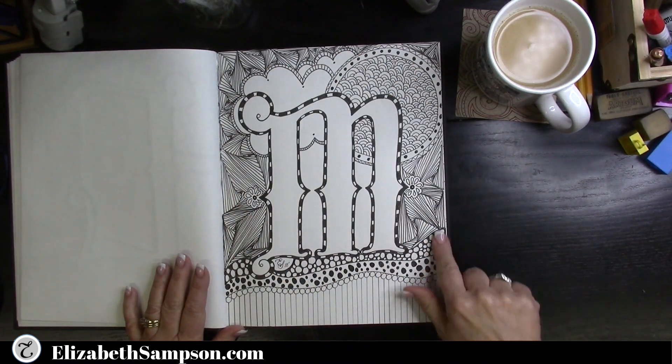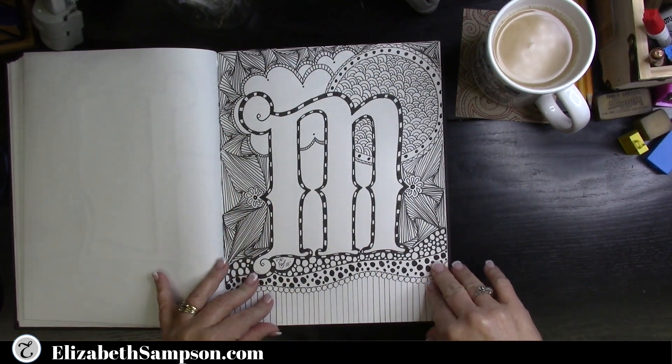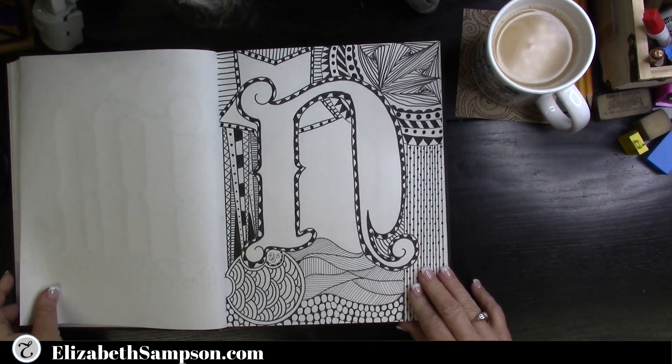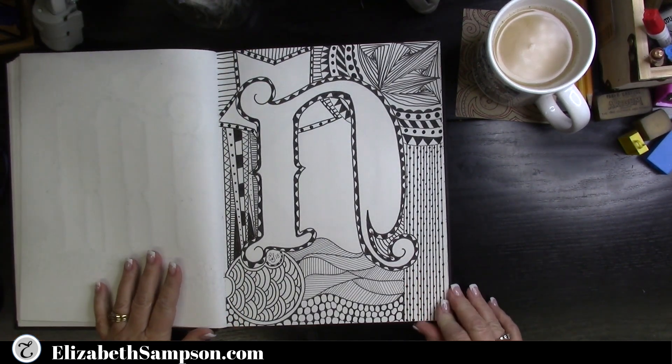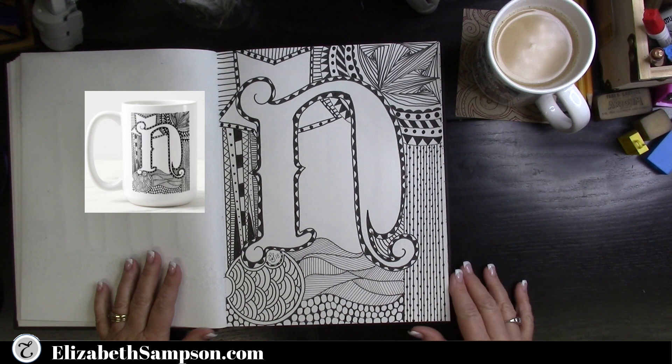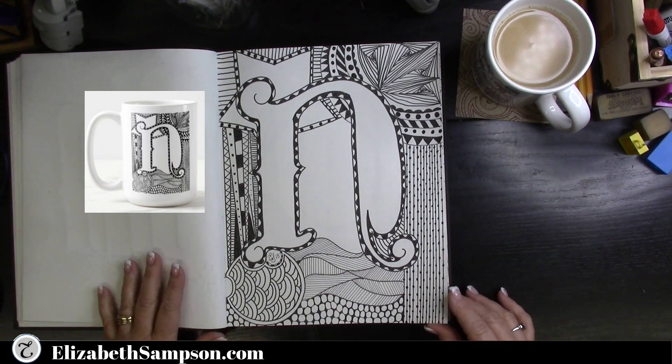As I'm pointing out, there are a lot of zentangles in some of these letters, which is another topic covered on this channel. I'll put a card up in the corner section above for you to see how to create zentangles.